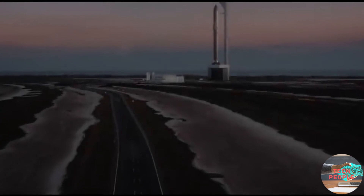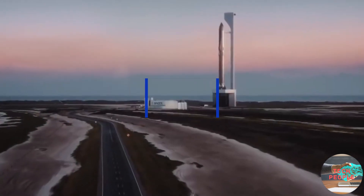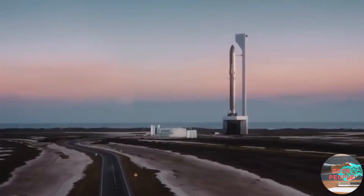SpaceX is currently stacking the first Super Heavy booster prototype BN1. We are going to see some high-altitude or orbital flight tests this year, and we may even see the landing mechanism in action.